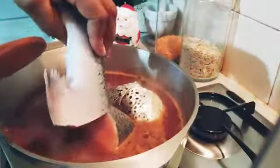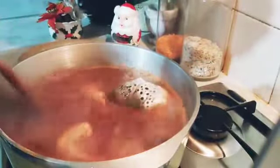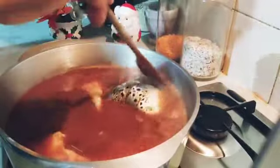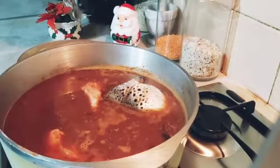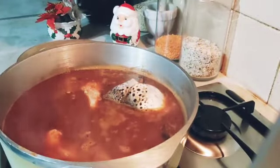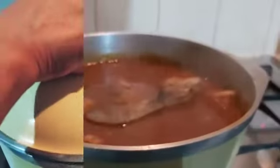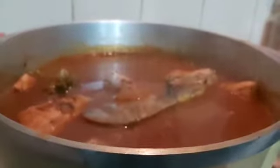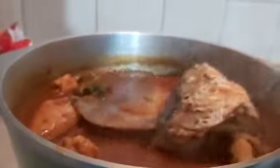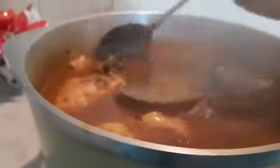This is a big salmon fish, so I'm going to cover it and let it cook. My salmon fish pepper soup is ready! This is good for this weather.